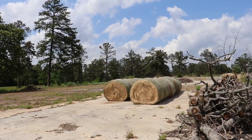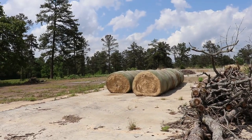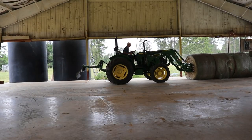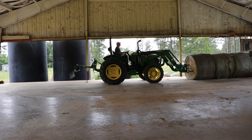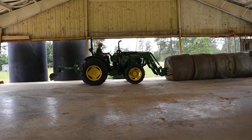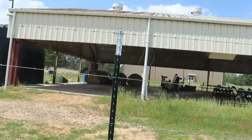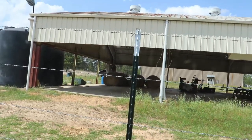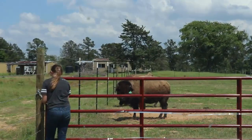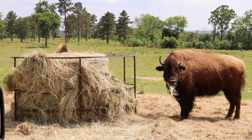There goes the first of 18 new bales. Jeff will be doing this for a little bit. Alright, Jeff's over there finishing up the hay. Meanwhile I'm in the truck with the two kids and we're going to drop the cubes. Jeff fed the hay and we've got a few happy customers out here.